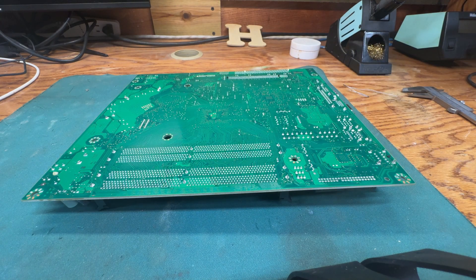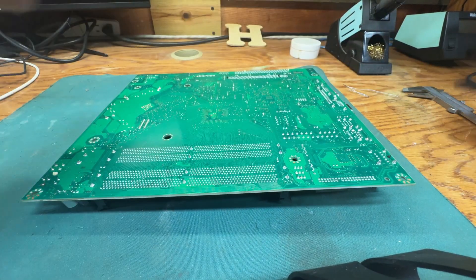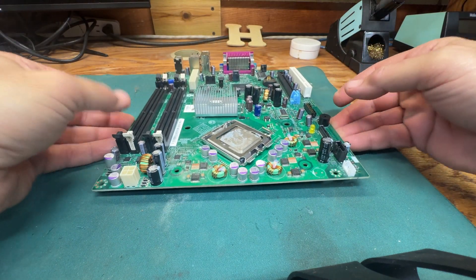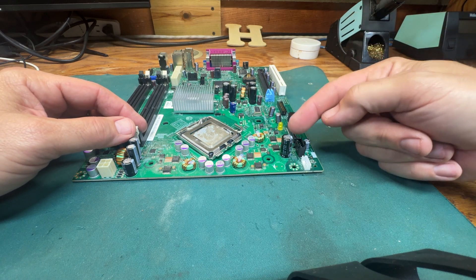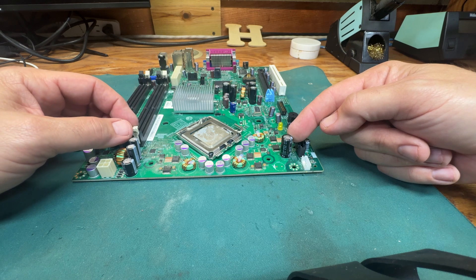That's all there is to soldering. It can be difficult when it's your first time, so I suggest finding an old bad computer, an old television, or anything with a circuit board, and practice taking these capacitors out and back in using the methods I just showed you.